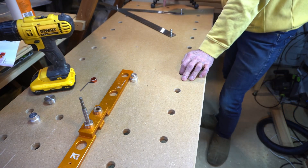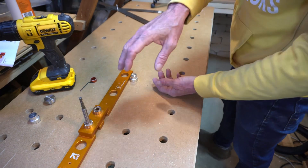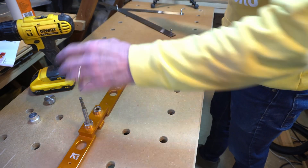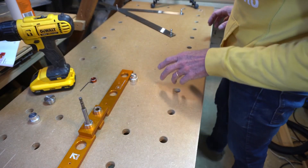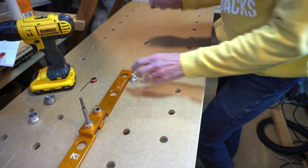Then you can continue to drill across the bench top. Do exactly the same on the other side of the bench and, using the rules, you can join up the matrix. Eventually you have all these 3mm holes at 96mm centres. Once you've got that series of holes all around the bench, you've finished with the rules and it's time to turn your attention to the jig.